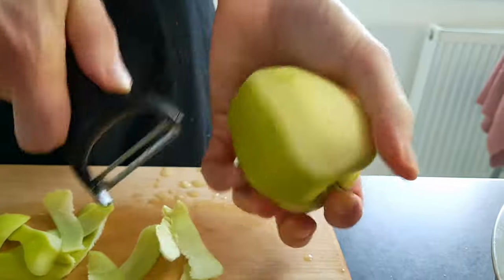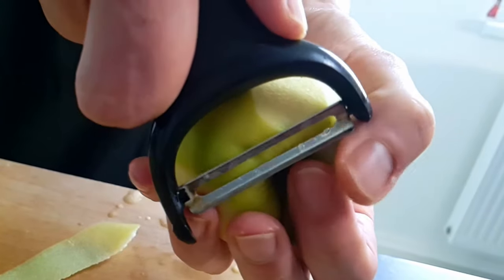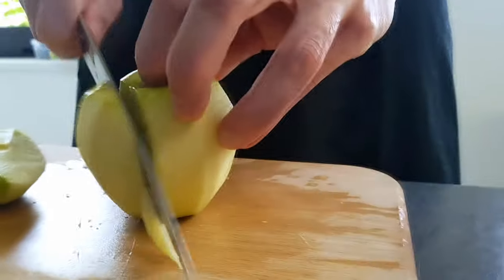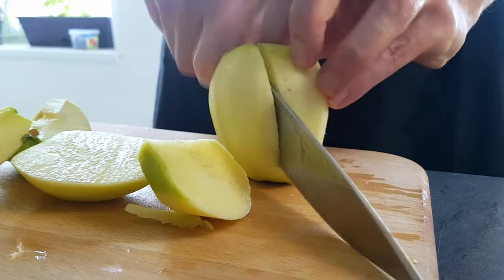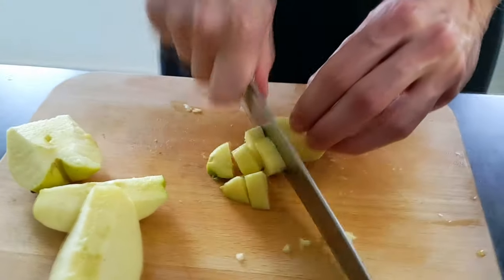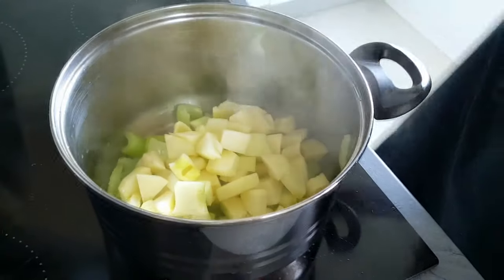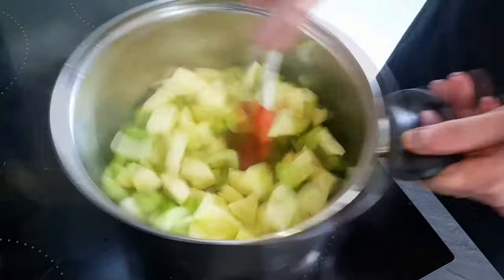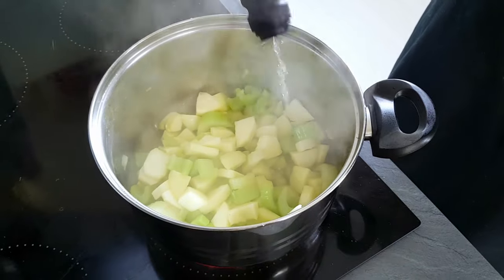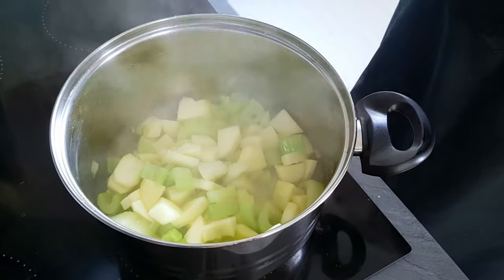Next I will peel and chop some green apple and I will put them inside the pot as well. I deglaze the pot with white wine vinegar, season it with salt, cover it with water and I'm going to cook everything until the veg is soft.